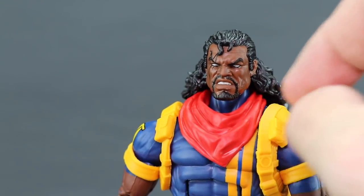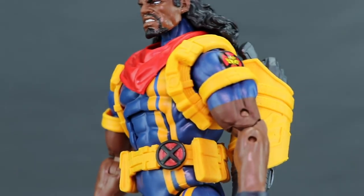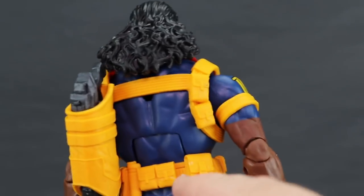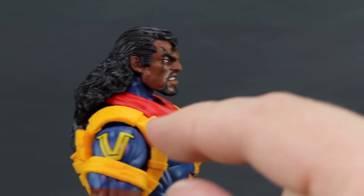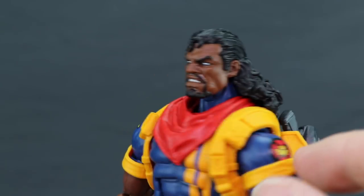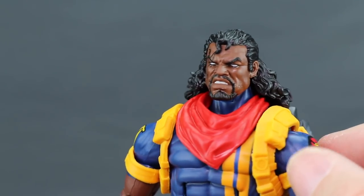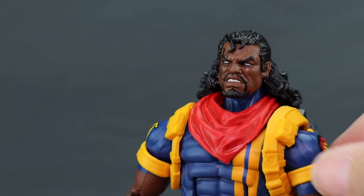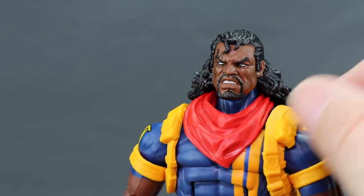He's wearing the big red bandana, true to his original look. The holster piece and belt piece are both separate pieces; he has the X symbol on his belt, pouches on the front and back, and the mutant X-Men symbol on the left arm. He's also got armbands which are separate pieces — like the Jim Lee Cyclops figure — and these have a tendency to fall down, which is a bit of a pain.